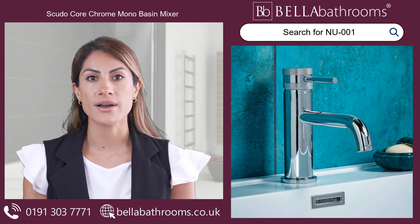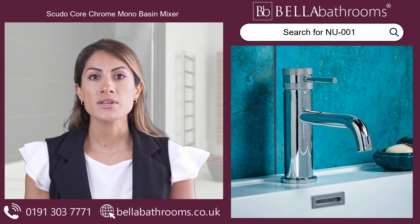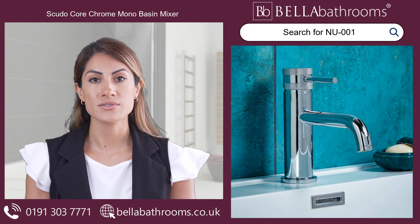Rest assured, our Scudo Core Chrome Mono Basin Mixer is Water Regulations Advisory Scheme approved, ensuring top-notch quality and compliance with water regulations.